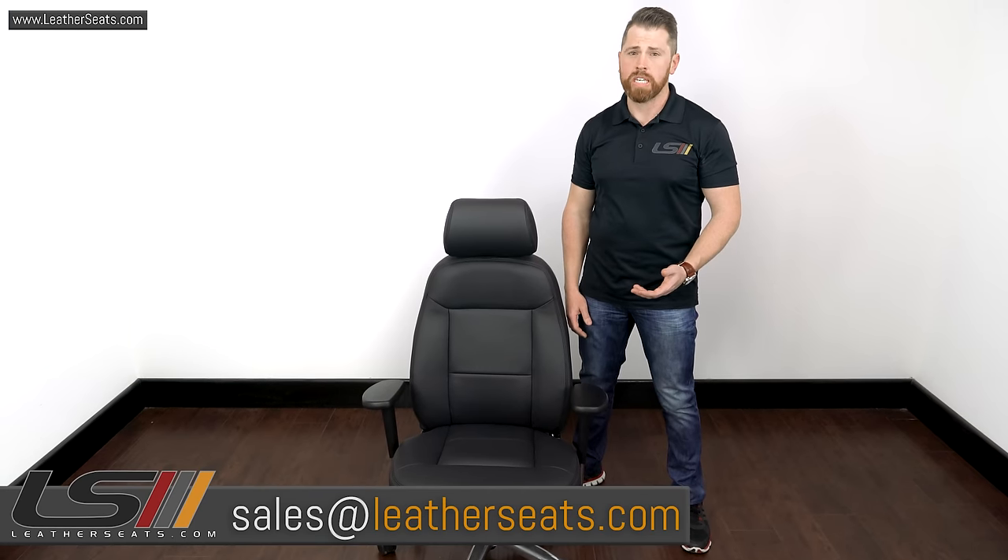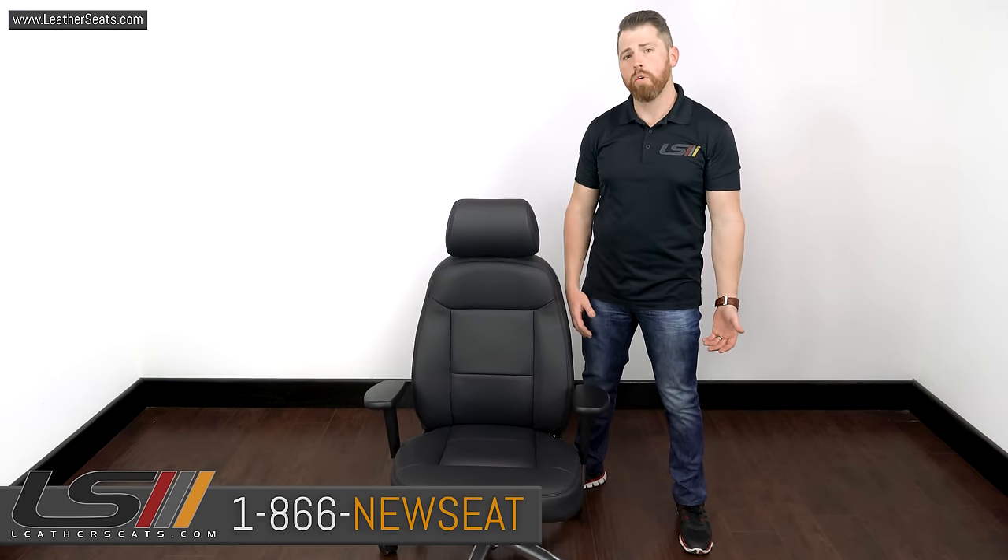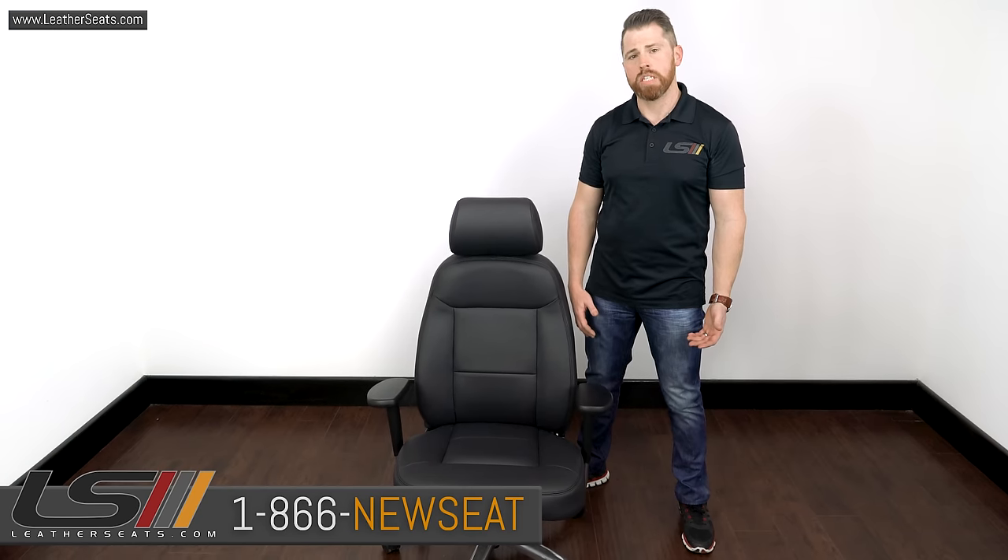Alright guys, as you saw, an industrial heat gun can be a powerful tool in improving fitment and relaxing wrinkles in almost anything upholstered in a good quality leather. That said, leather is a natural product, so every hide is going to take heat a little bit differently. If you've never used a heat gun on leather before, you really need to be careful — you can do a lot of damage really quickly. If you do have any questions, you can always email us at sales@leatherseats.com or call us toll free at 866-NEWSEAT. Thanks for watching and we'll see you next time.